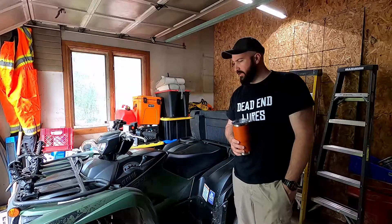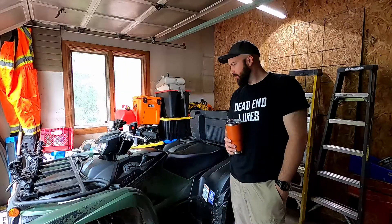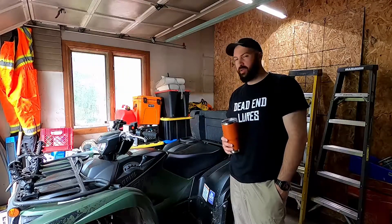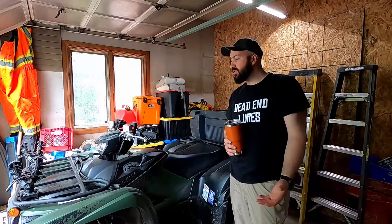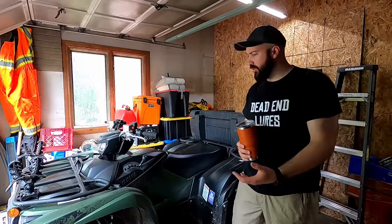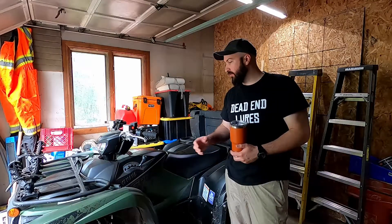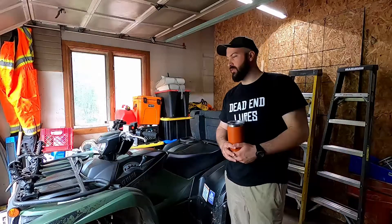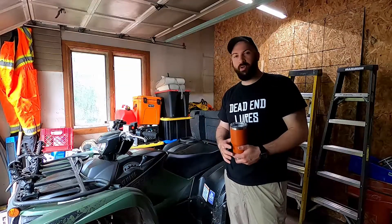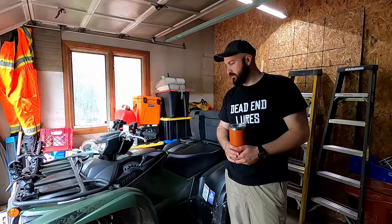Good morning YouTube. Today I'm doing a video talking about the storage options that the Yamaha Grizzly has and the different ways you can organize all your gear for a day out on the trail, or even a few hours. Obviously in the event of an emergency you want to make sure you have your essential emergency items. The Yamaha Grizzly offers a few storage options on its own, and combined with a storage box you can feel safe and prepared out there. Grab yourself a coffee and let's take a look.